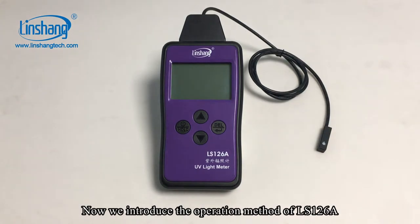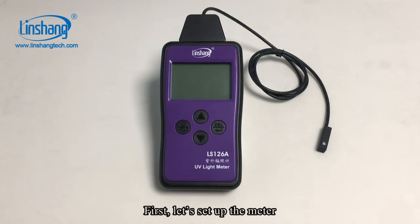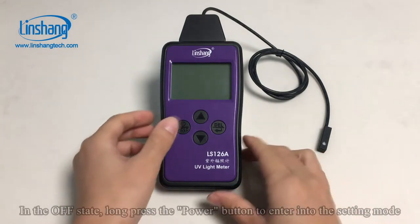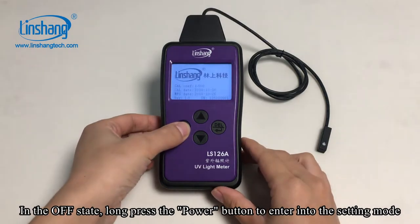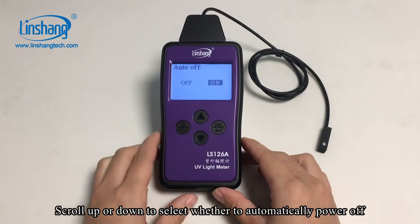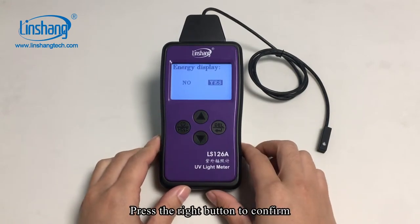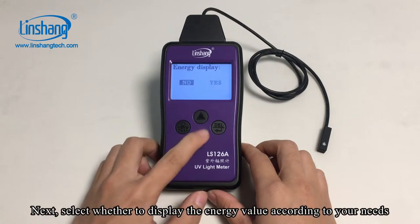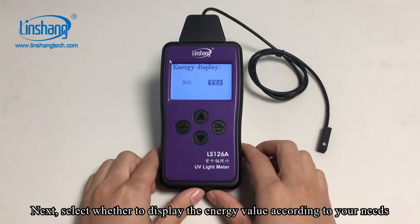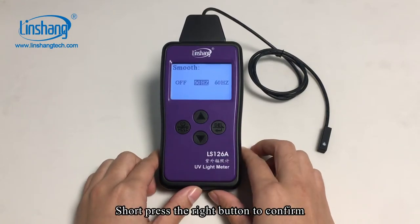Now we introduce the operation method of the LS126A. First, let's set up the meter. In the OFF state, long press the power button to enter into the setting mode. Scroll up or down to select whether to automatically power off, then press the right button to confirm. Next, select whether to display the energy value according to your needs, and short press the right button to confirm.